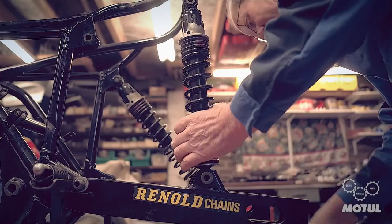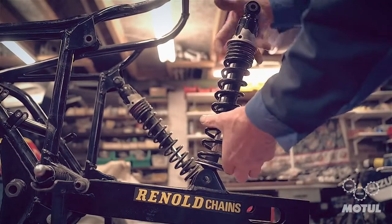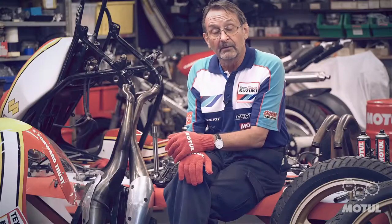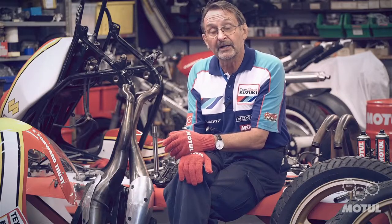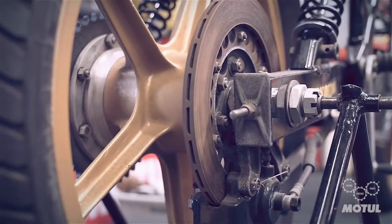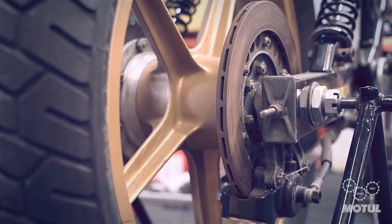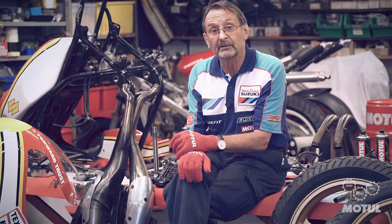The rear suspension units will be the same — cleaning, but not revalving, because it's a sealed unit. The main area for us will be the brakes, front and rear: complete overhaul, new seals, new pads, everything clean, new piston seal kits, which we can still get from classic parts.